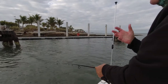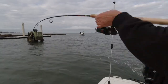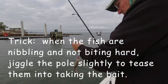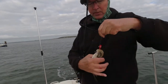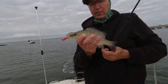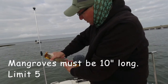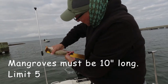These sheephead — they're not really biting it. They're kind of grabbing it and running with it, so you've got to kind of let them take it. There we go — kept it. It's a mangrove. Look at that — that's 100% illegal. There's a mangrove snapper right here at the Gandy Bridge. Right on 10 inches.